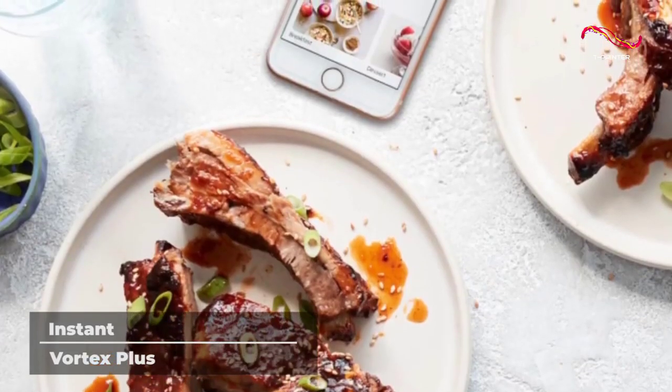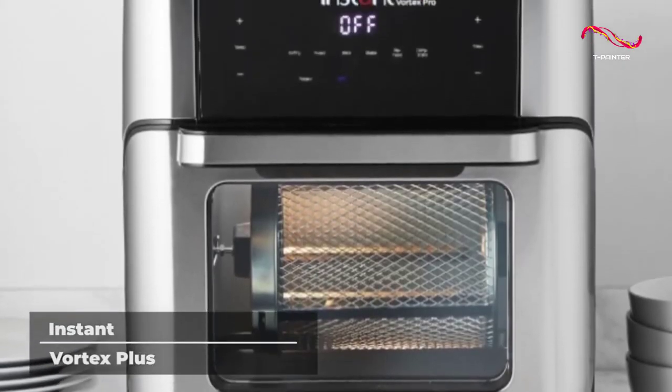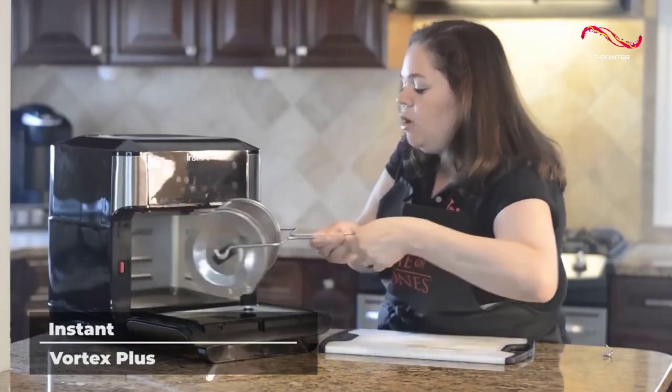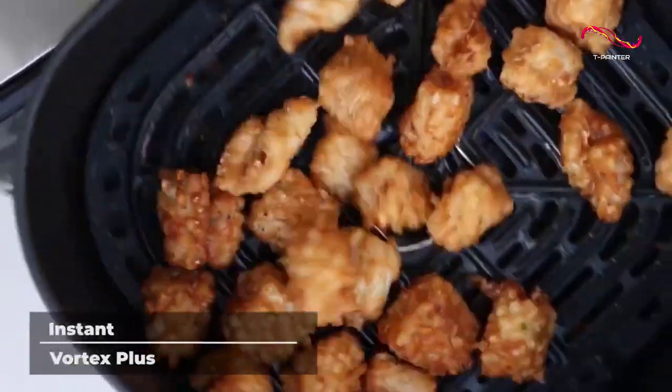Plus, it's nonstick and dishwasher safe, so cleaning up after a meal is easier than ever before. This versatile and cutting-edge kitchen appliance will amaze you with how many functions it has. And not only does it do a lot, it does it all very well.